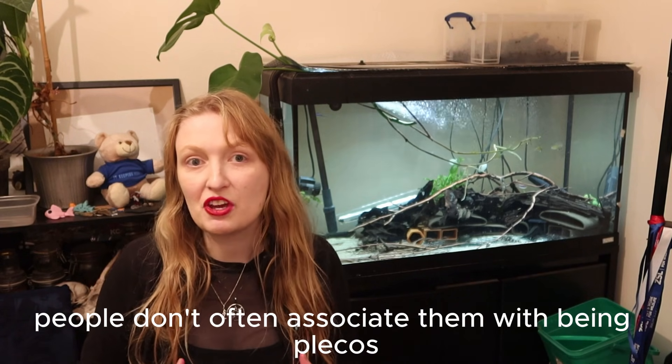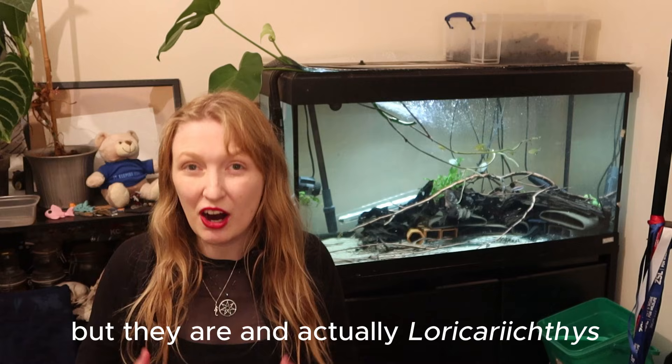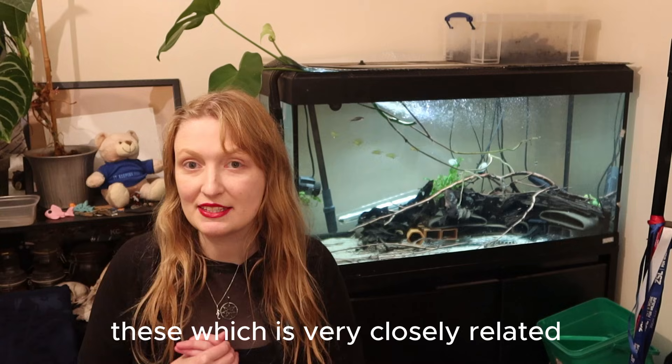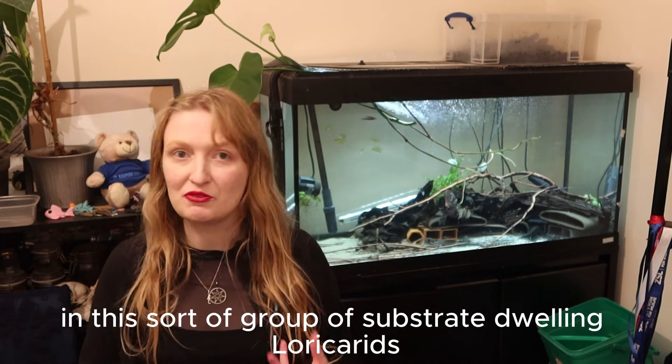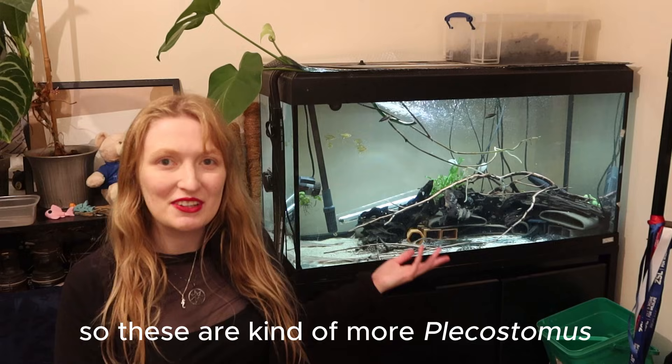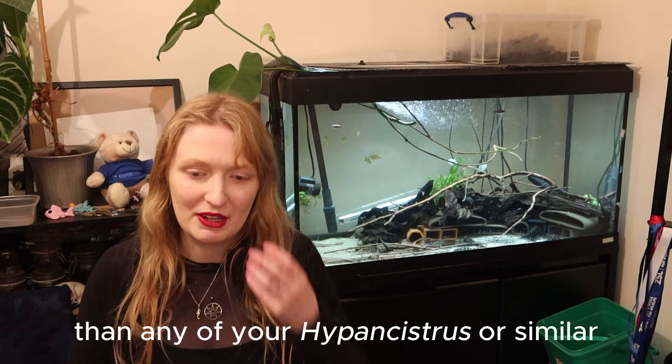People don't often associate them with being Plecos, but they are. Actually, Loricariichthys, which is very closely related and in this sort of group of substrate-dwelling Loricarids, is what Plecostomus was synonymised with. So these are kind of more Plecostomus than any of your Hypancistrus or similar.